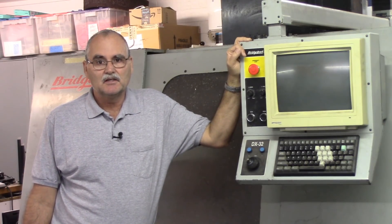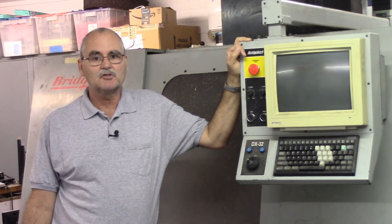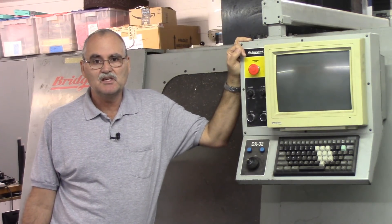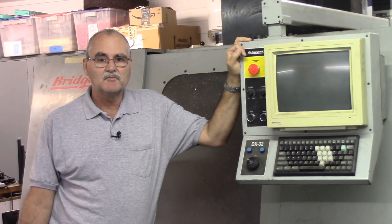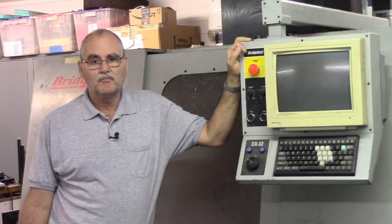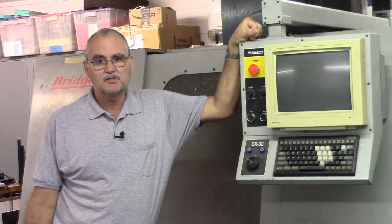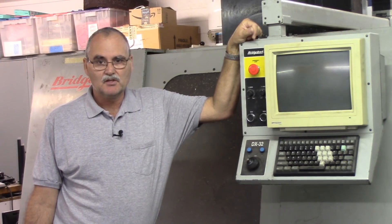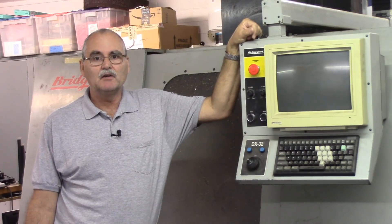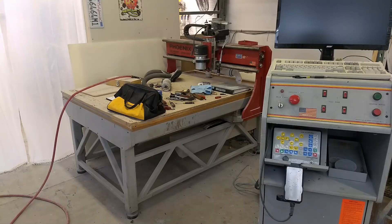I thought I could probably fix it, but it's still an outdated control. I suggested putting a more modern control on it using a newer PC with Windows 10, which gives him the ability to network the computer, use a thumb drive to get his G-code programs into it, and to have some newer motors on it. So he decided to go that route. Here's a picture of the router before the conversion — it's a quite heavy machine with a lot of structure.